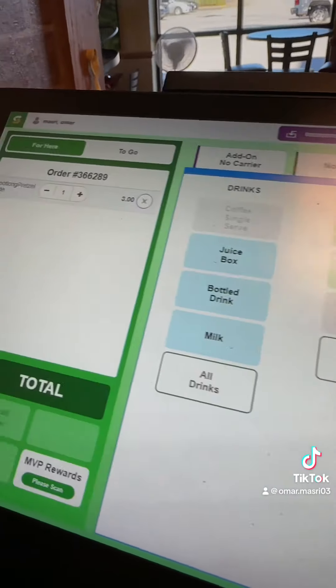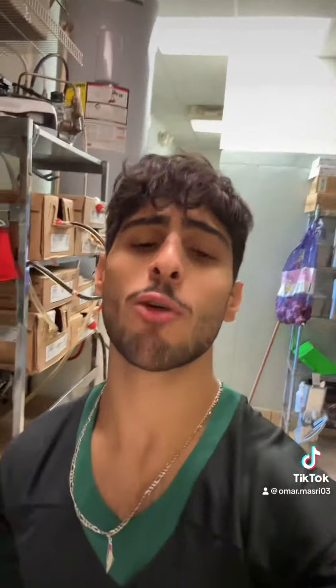Next time you go to Subway, ask — they got this. They also have the cookie footlong and the churro footlong. The full-on pretzel is only about three bucks. Go ahead and try it. Next video I'll be reviewing the churro footlong, so stay tuned.